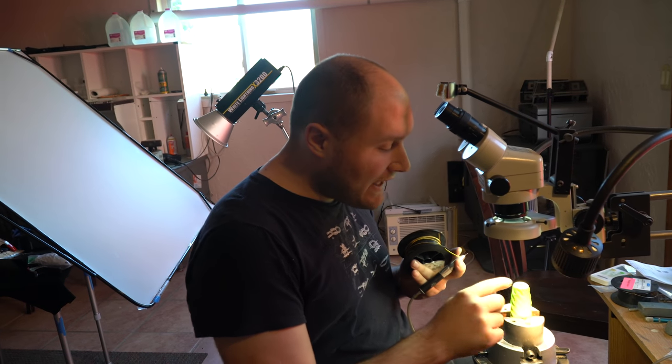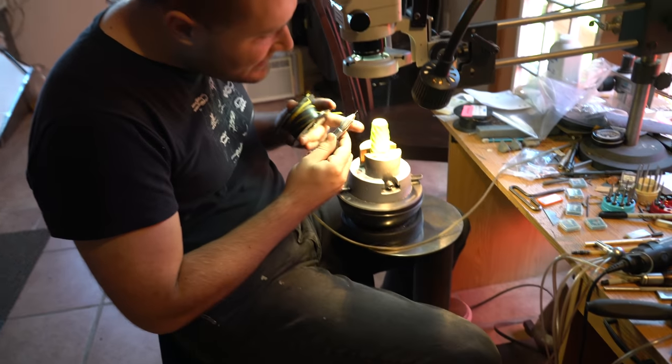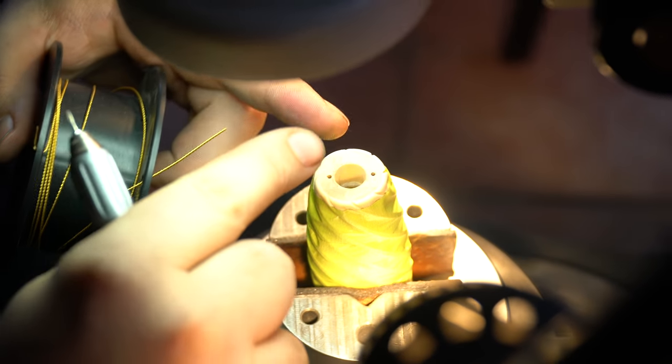We're almost ready for wire. Pretty much all we have to do now is get the ends of the handle ready for the wire. I've got the grooves on the sides of the handle ready, but I want the wire to wrap over the end, go down through a hole and be hooked onto the inside.